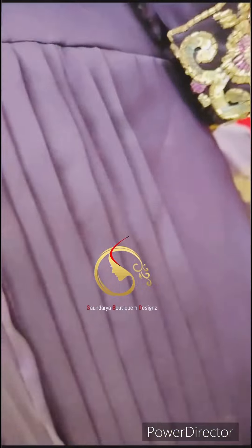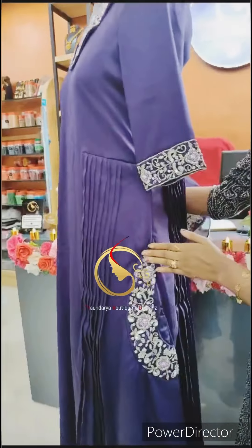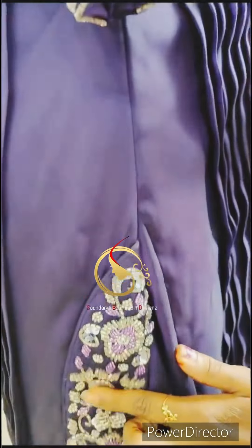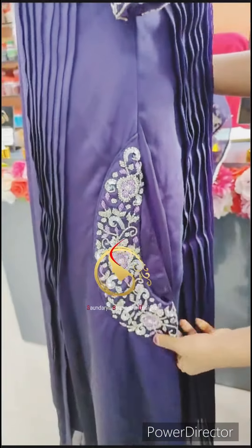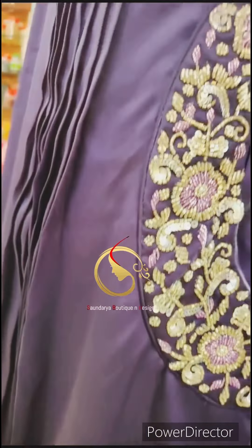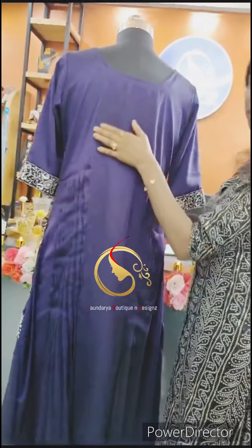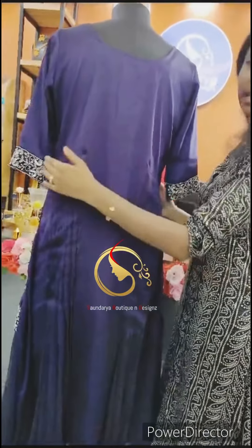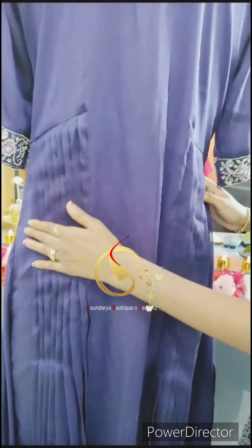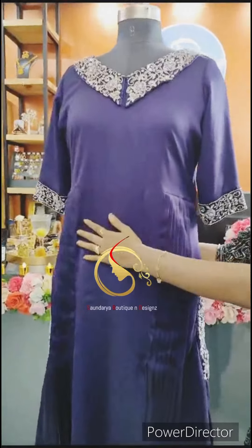This is the same model in the back. This is our final look.